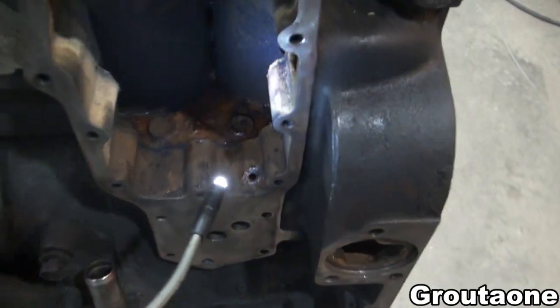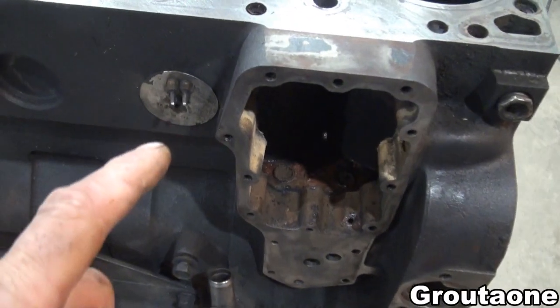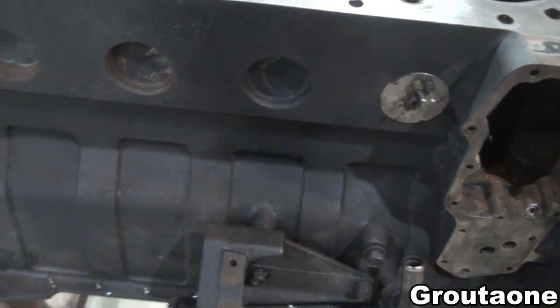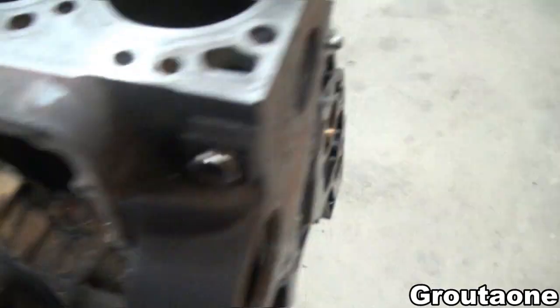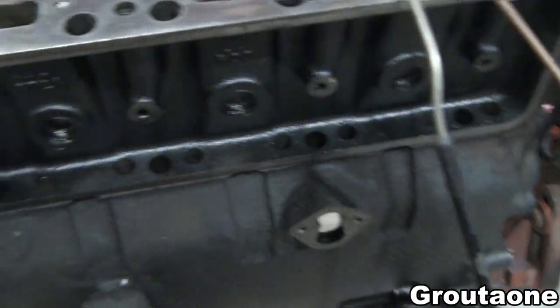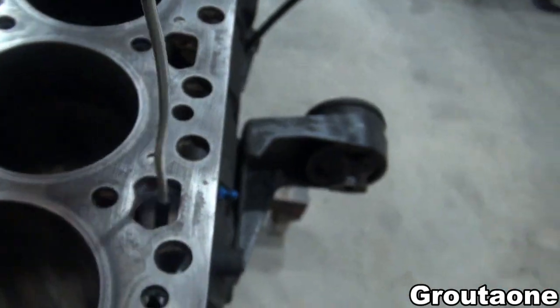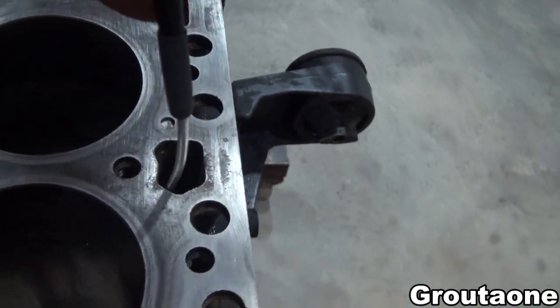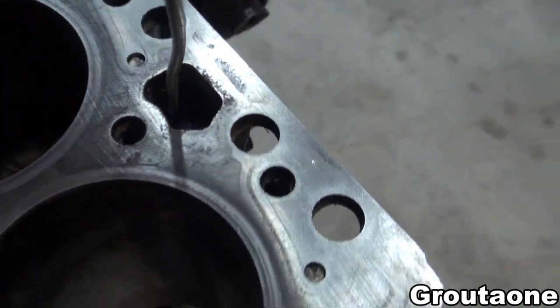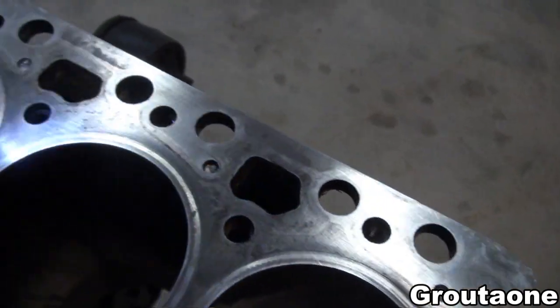Here where the oil cooler goes, it doesn't look as bad. I'd like to remove the block heater and the expansion plugs — there are small ones on this side as well. And I think with a pressure washer down in the water ports, just kinda move it around like that, I think that'll break a lot of that rust loose.